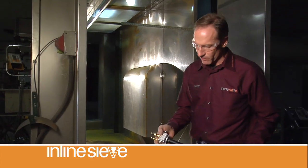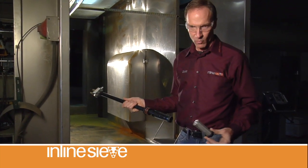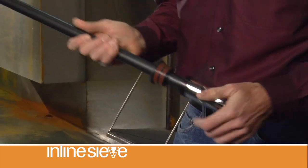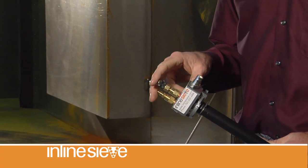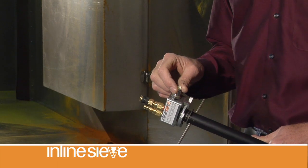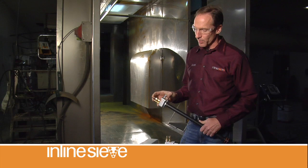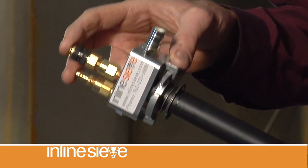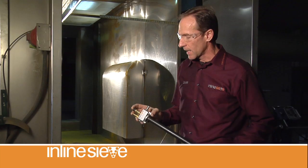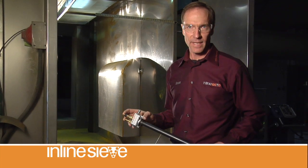Our inline sieve pump functions differently than everybody else on the market. We're pulling our material through a screen — we're conditioning it. Our pump is not utilizing all the atomizing air to feed powder through the hose; we're using atomizing air to clean the screen. And at most gun settings, you're going to see a higher density, lower velocity cloud coming through our pump. All of these things result in better transfer efficiency, better quality, and better application characteristics.